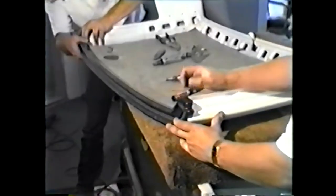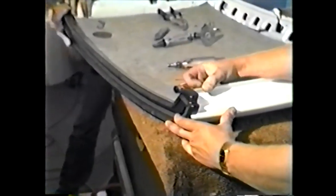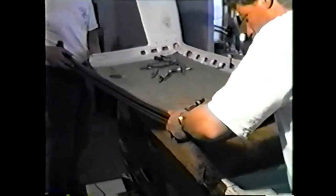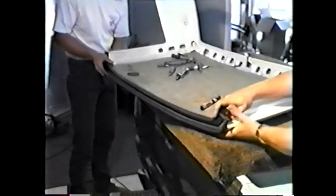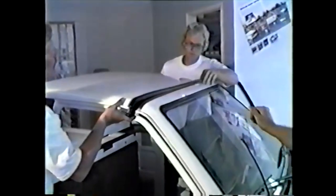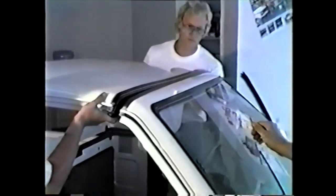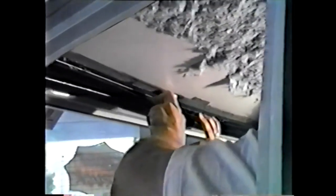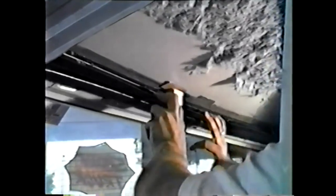Next, do a preliminary fit check of the female part. When you are satisfied with the fit of the female bow, mate roof to the truck. Next, install the wood blocks and space evenly between the upper roof skin and the female bow part. This causes a compression seal, pulling the roof and the female bow close together.